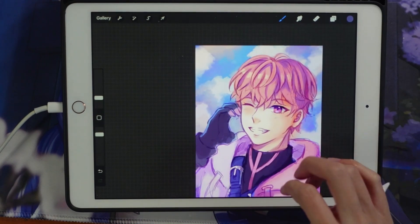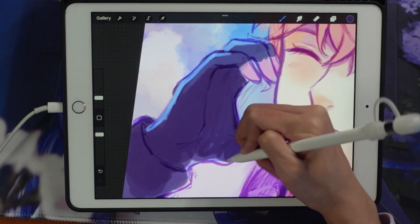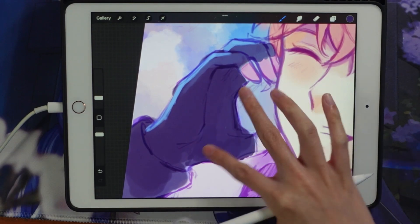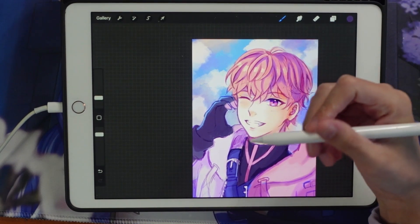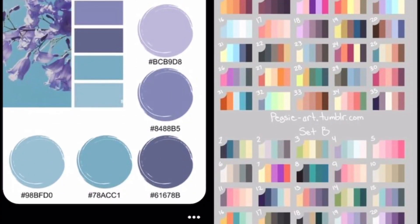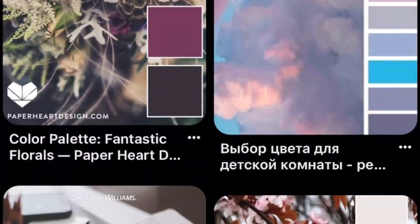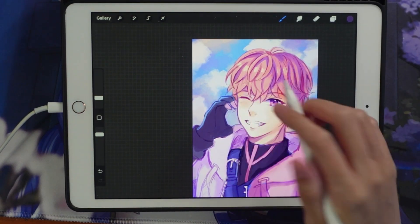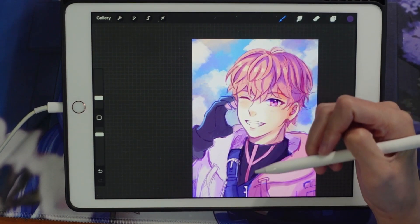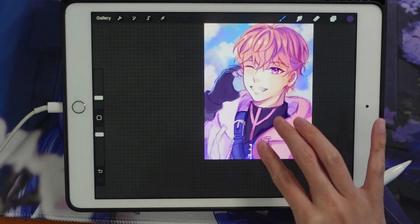Coloring is just something you have to play around with — I'm not the best teacher at this. Just play around with what feels right for whatever you're trying to paint or draw. Looking at Pinterest or other references where you find a color palette you like and trying to replicate it in your drawings is really helpful. You can also download a photo and color pick to see if you like the colors.